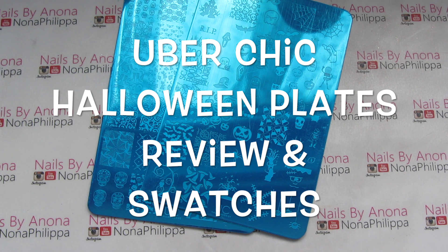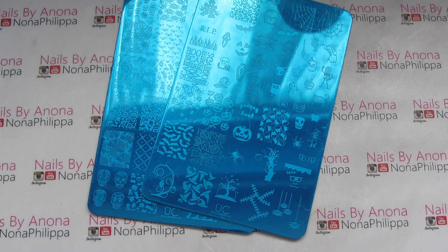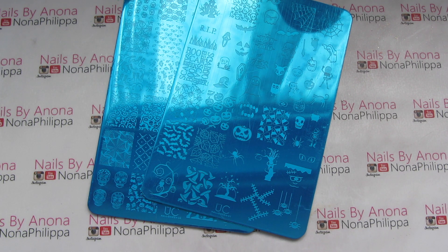Hi guys and welcome to today's video. I've got another swatch and review video for you. I recently made an order with Uber Chic — I did buy some more stuff along with these two but I'm going to do that in a separate video. Today I wanted to do the Halloween 01 and Halloween 02 plates. I was kind of debating whether to get them because I have quite a few Halloween plates already.